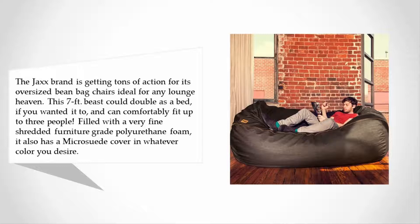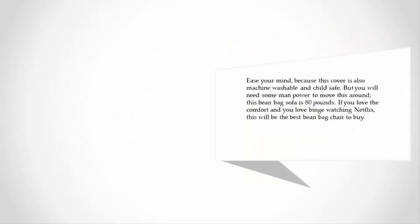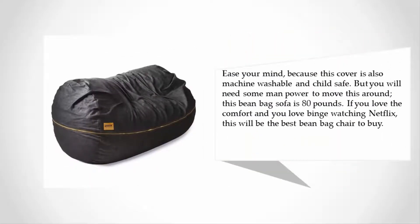Filled with a very fine shredded furniture-grade polyurethane foam, it also has a micro suede cover in whatever color you desire. This cover is machine washable and child safe, but you will need some manpower to move this around — this beanbag sofa weighs 80 pounds.